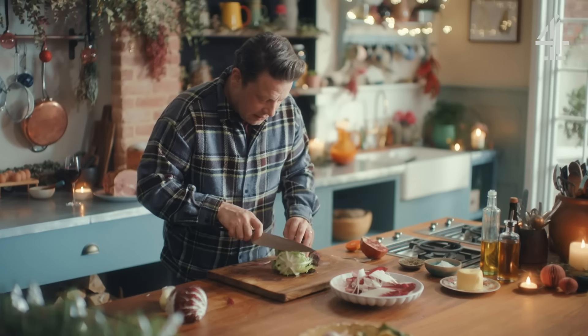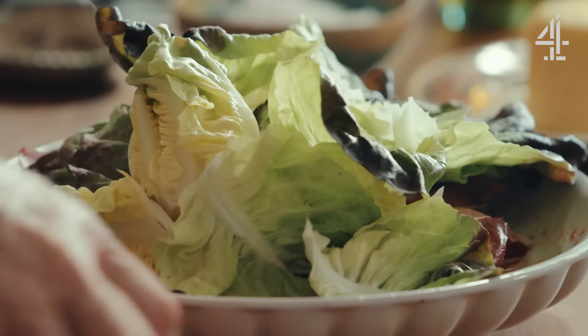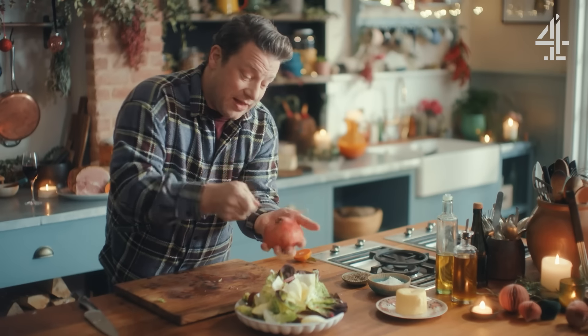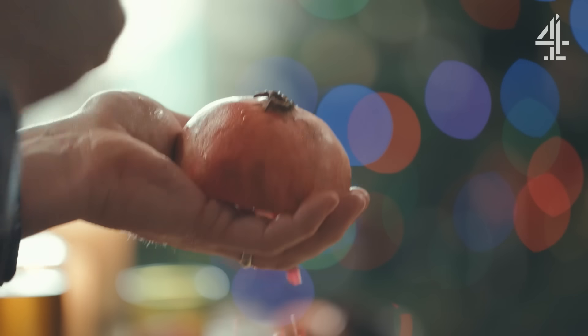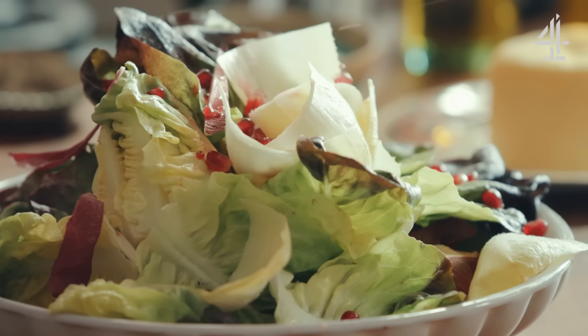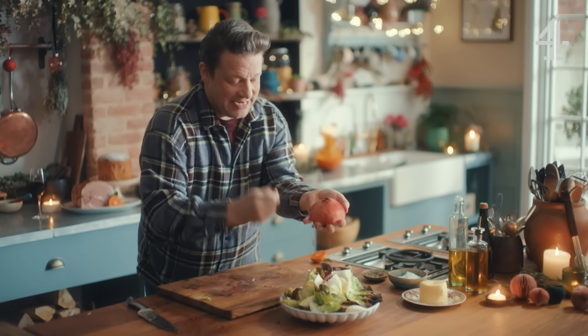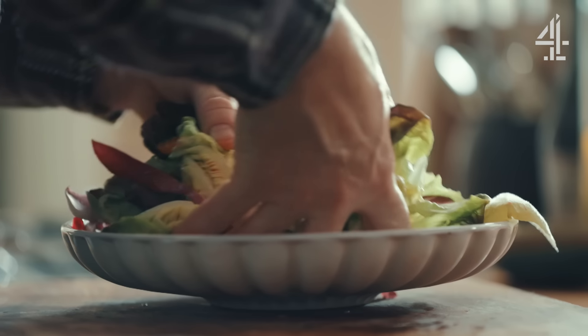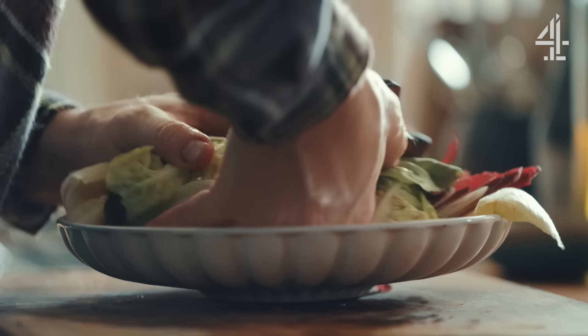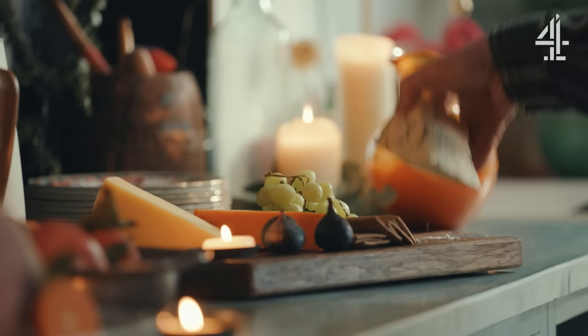These are little endives and this is little oak leaf lettuce. You can also take the pomegranates and tap them so those gorgeous little capsules — almost like Christmas baubles of sweetness and sourness — fall out. These are really good in a salad. Make sure every little piece of salad is dressed, then take a little cheeky bit of blue cheese and have some little nuggets.